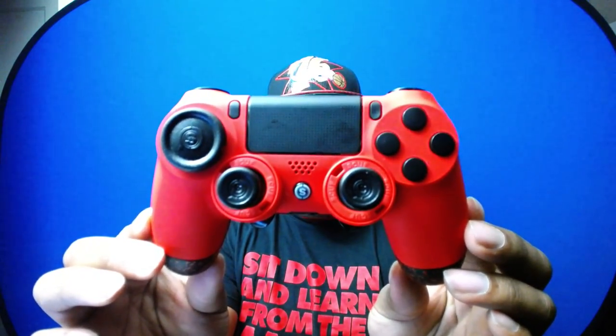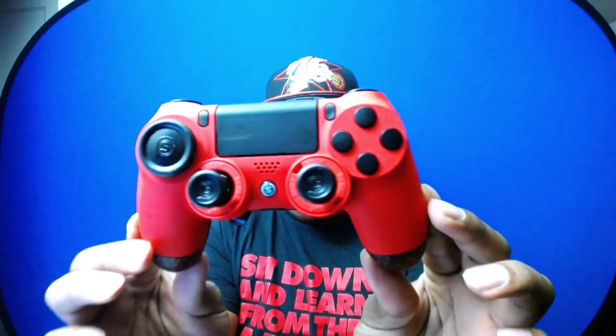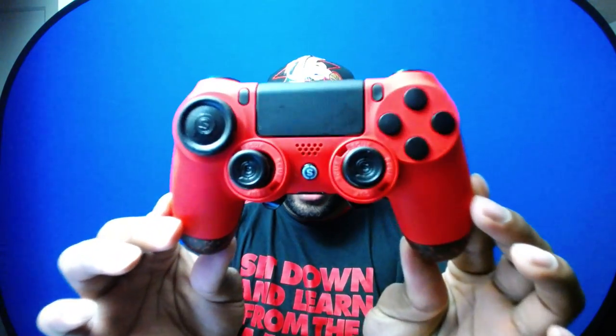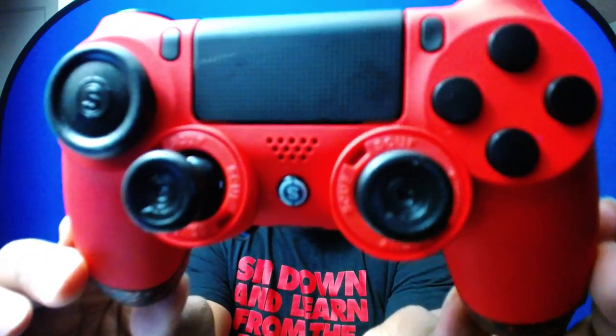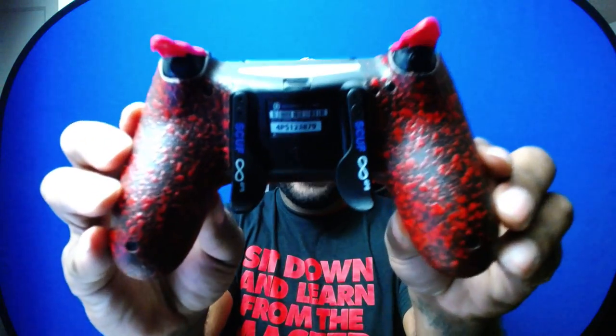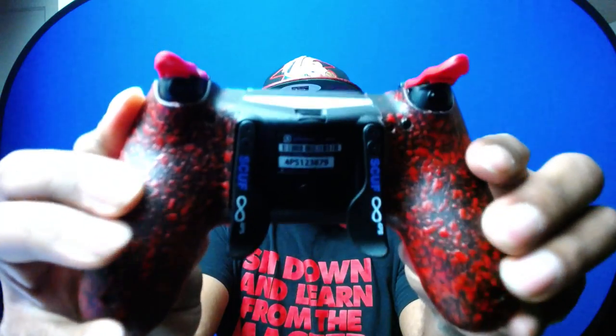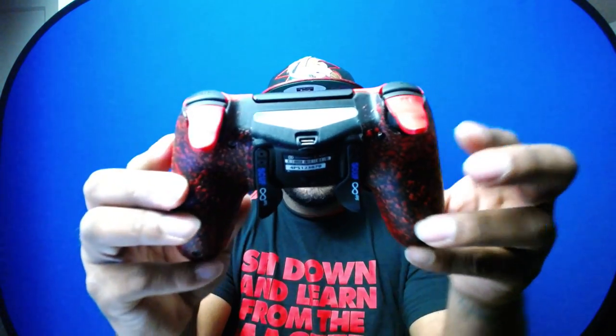They also gave me a sticker! Straight out of the box, you have the SCUF Infinity 4PS — this thing is looking sick. Let me give you guys a 180-degree look at it. From the back, look at those pro paddles with the grip — it's military-grade grip. And look at these extenders for the R2 and L2. Can anybody say shooter?